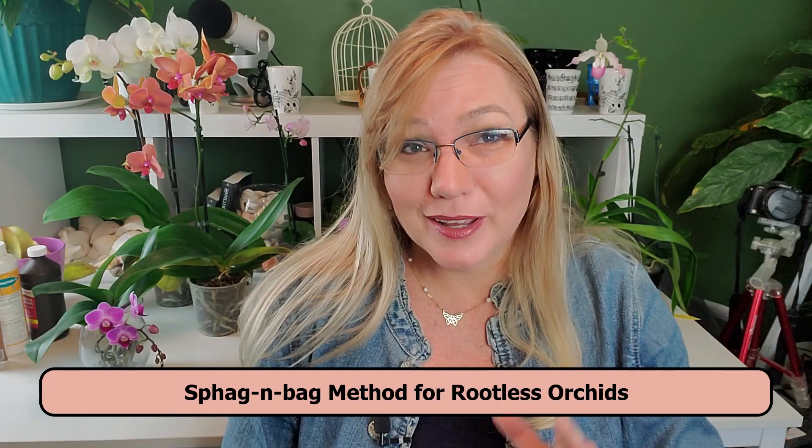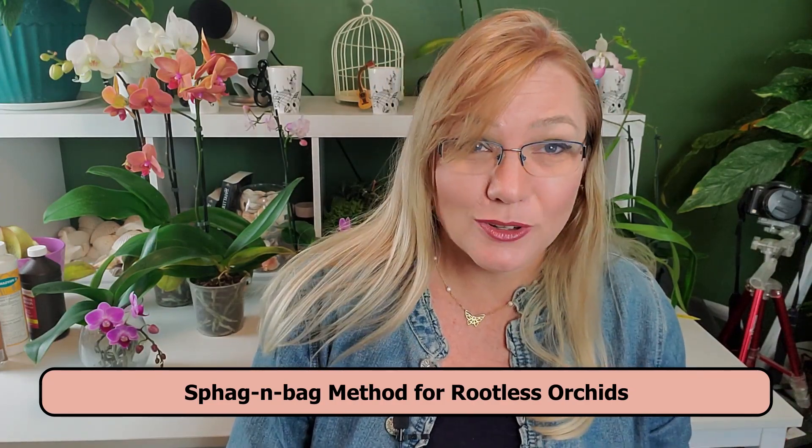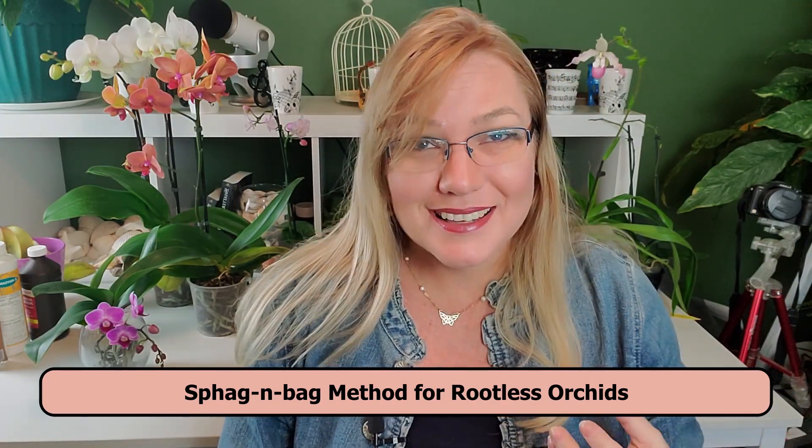Every once in a while you'll come across a repot where you pull out the orchid and it doesn't have any roots. So what are you going to do about a rootless orchid? How can you treat this orchid so it can grow new roots and become once again a healthy orchid?